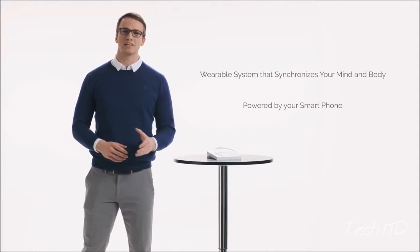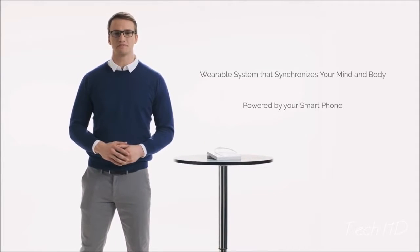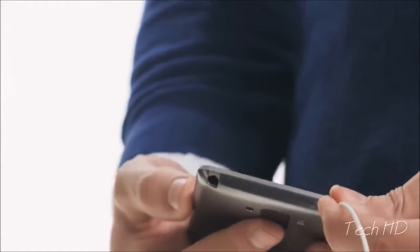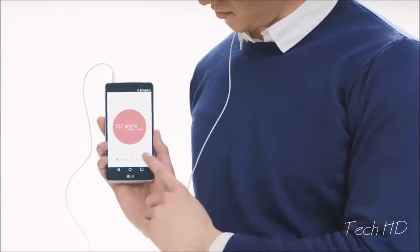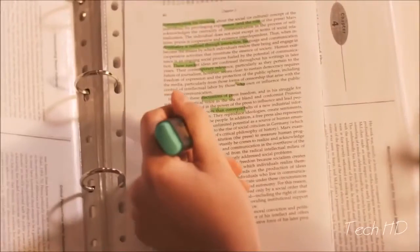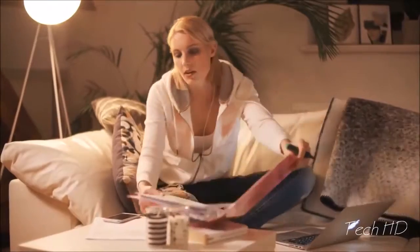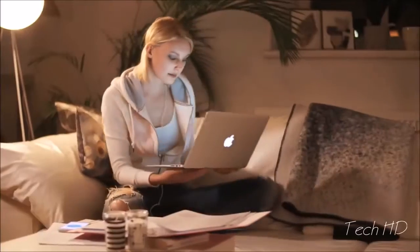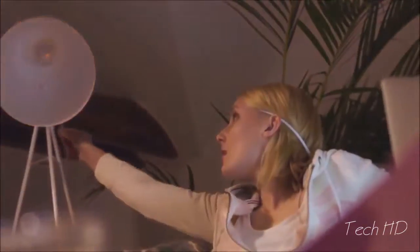Elf Emmet is an active, non-invasive, wearable technology that helps us face the challenges of our stressful lifestyle. Even when you're chronically stressed, Elf Emmet will help you return to a balanced state. With so many things going on, it's hard to keep a clear and focused mind so you can effectively learn. Elf Emmet will help you focus and concentrate when you need to.